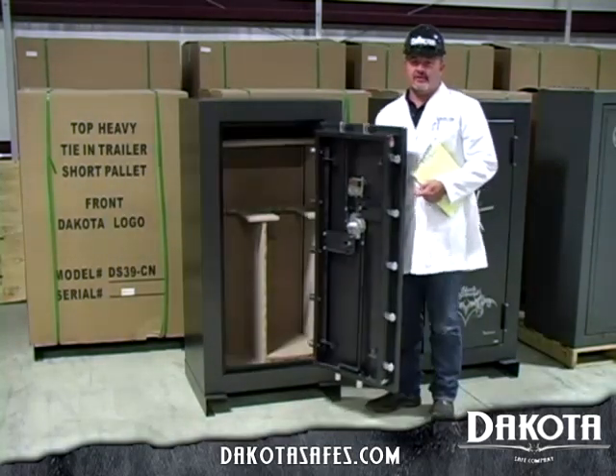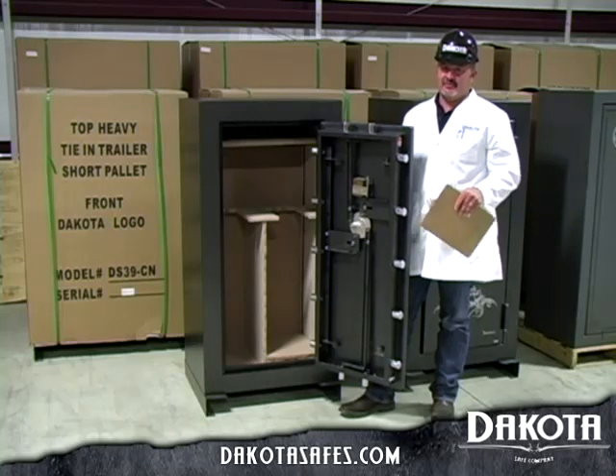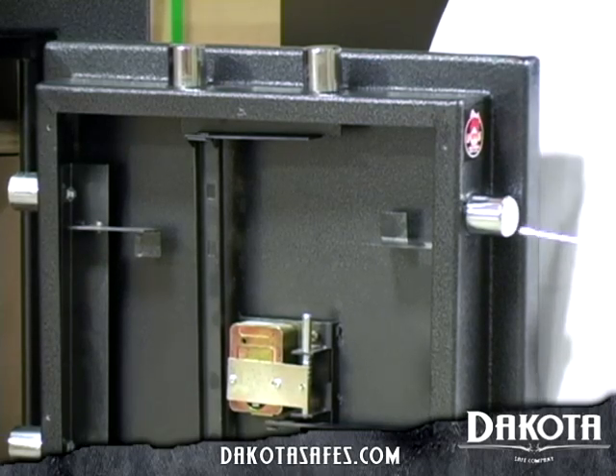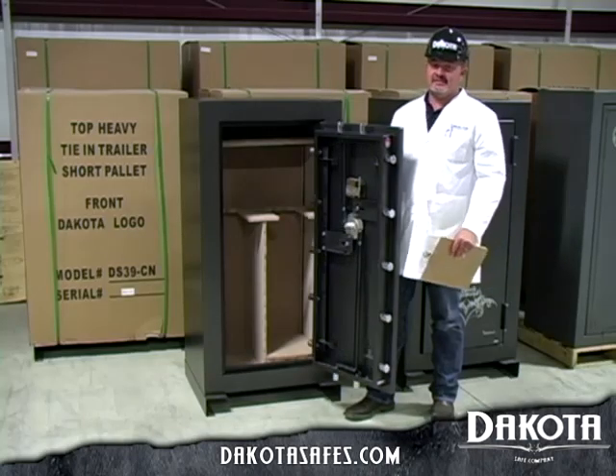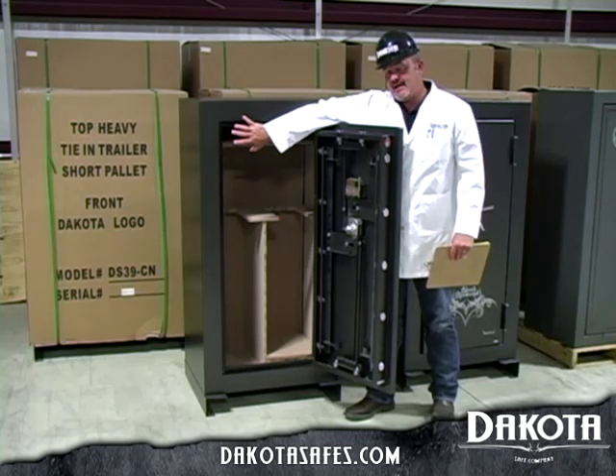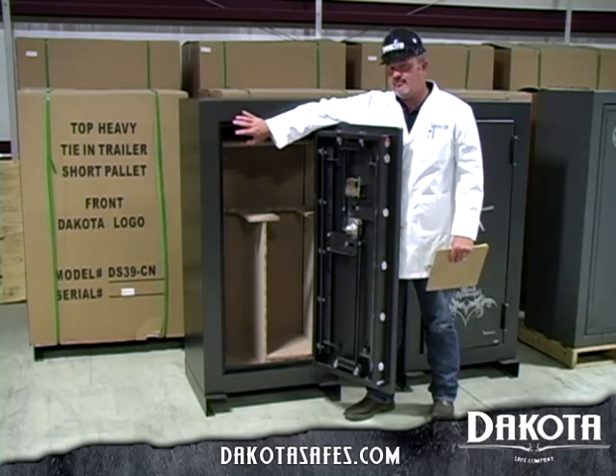One of the first things that you're going to notice on the Dakota Safe door is inch-and-a-half solid steel locking bolts on a four-way active bolt design. What this does is it locks all sides of the door back in behind the frame, making for a more secure, more pry-resistant door.